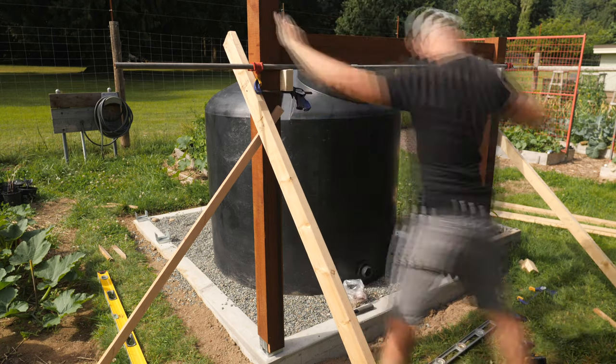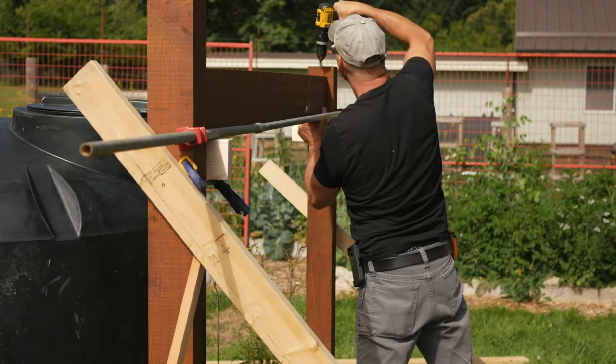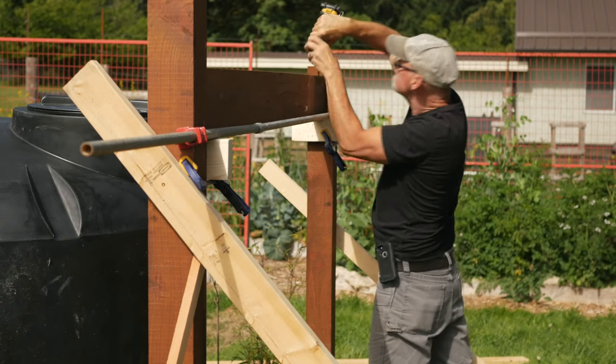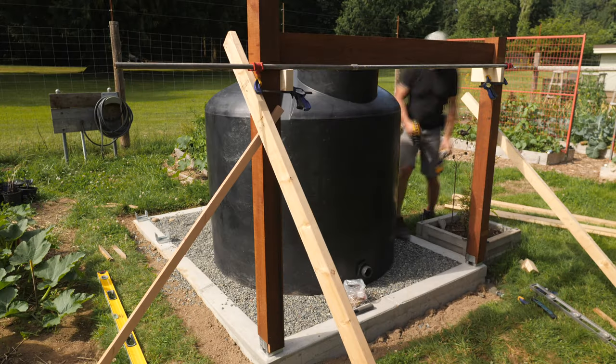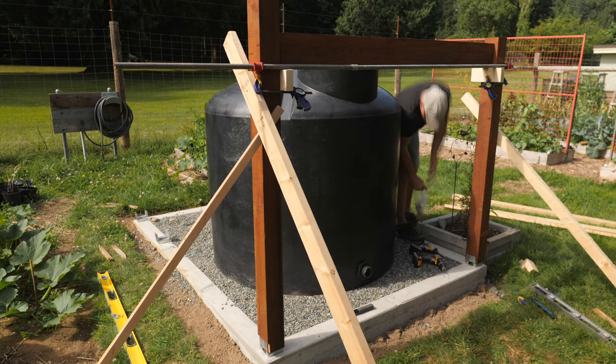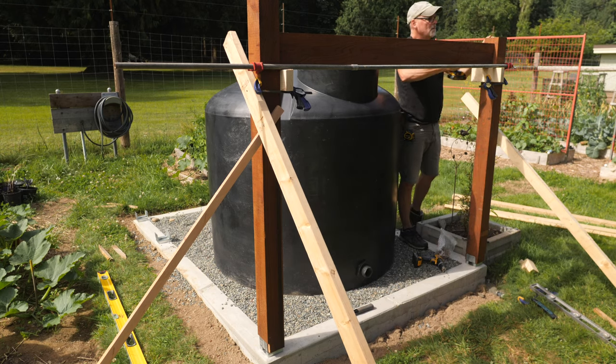I'll be toe-screwing the rails into the post, and I think this will do for this particular project. Once I got a feel for how this was going together, I drilled all my pilot holes in the rails ahead of time and sometimes started the screws in the holes. This can make working solo a lot faster and easier.